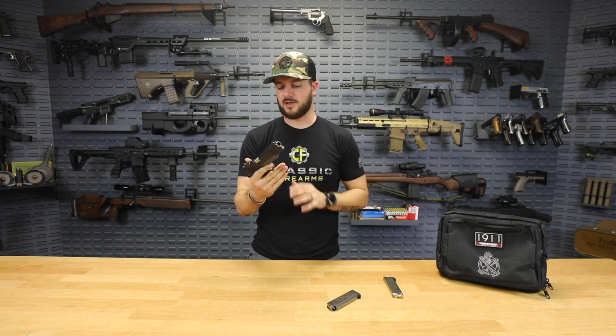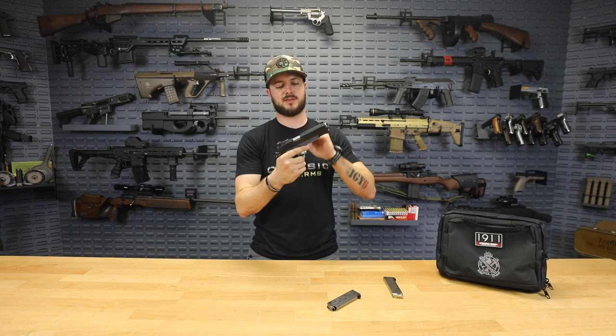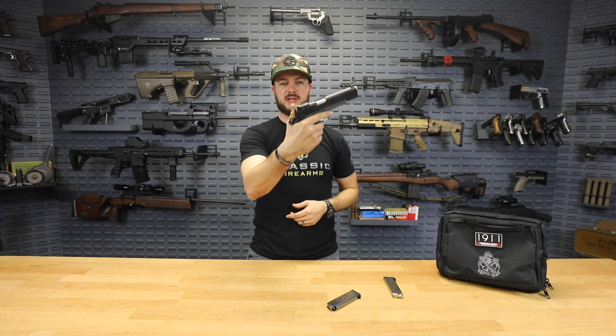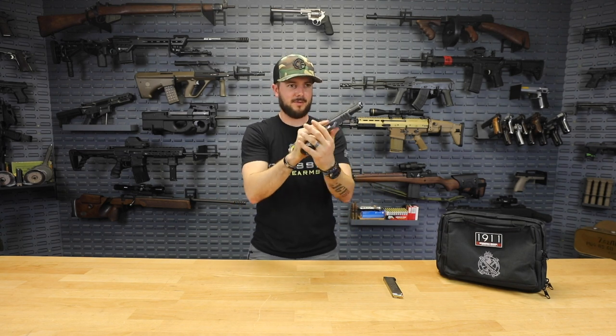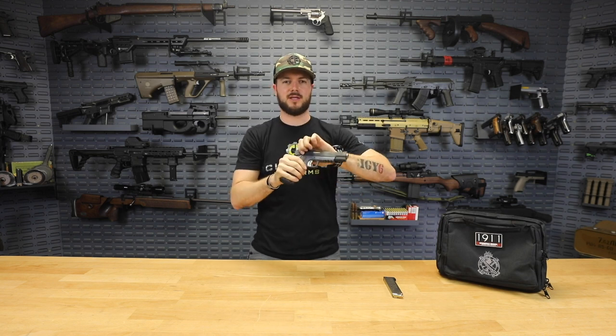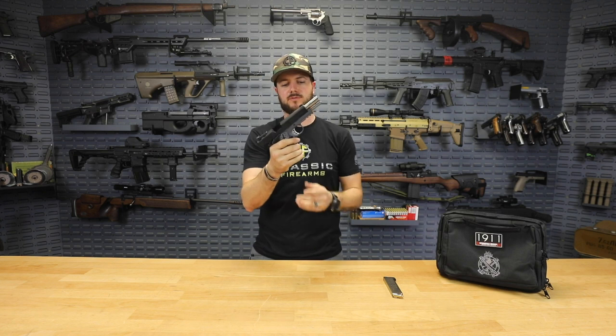A couple other things I love: the tritium sights, the Picatinny rail, skeletonized trigger and hammer, and ambi safety. It also already comes with a beveled magwell extension at the bottom, which makes for clean, easy reloads — a little bit more forgiving when you need to get that magazine in there fast. Definitely a fan of extended magwells.